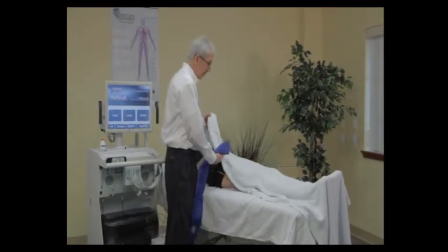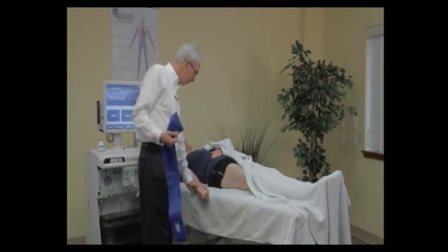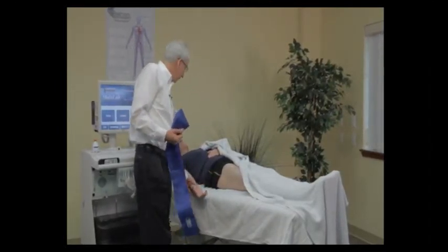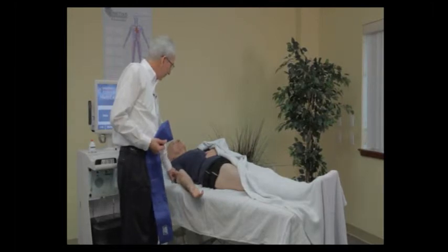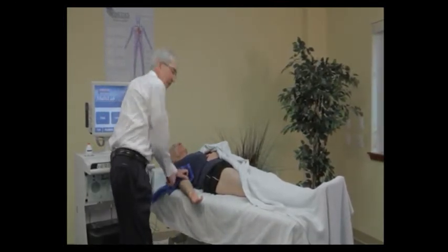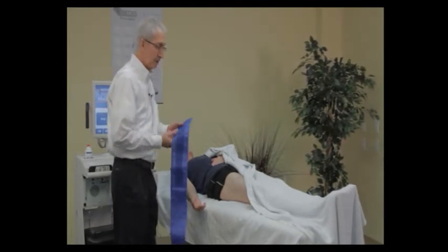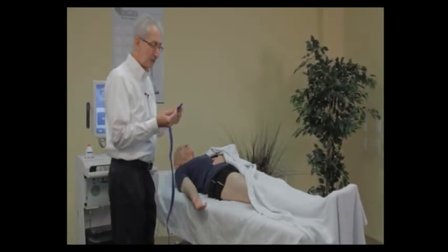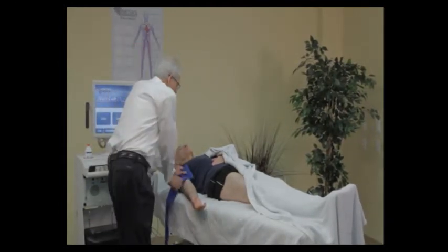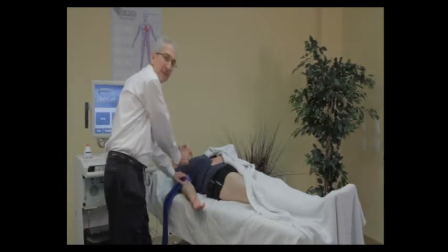I'm going to talk about arm cuff placement. You want the patient's hand to be open with the palm forward. Think about the area where the brachial artery is — make sure you place the cuff high up enough so you have easy access to the crease in the arm. Also make sure the inlet hose for the tube on the cuff is not protruding into the area where we're going to be looking with our Doppler probe to find that brachial artery.